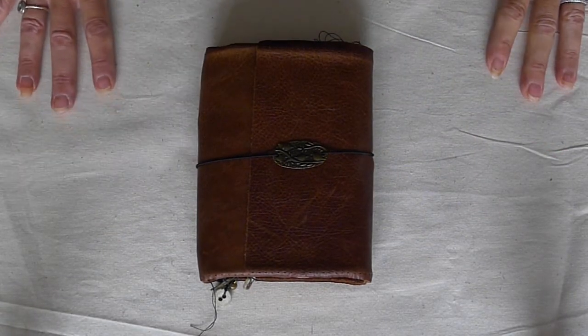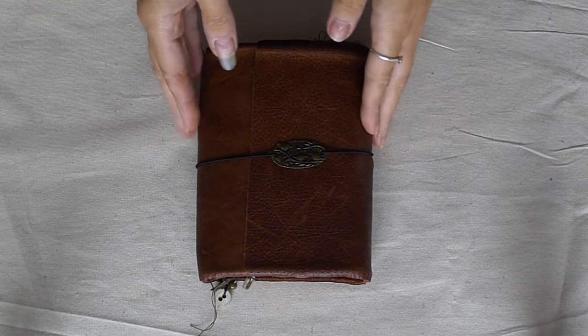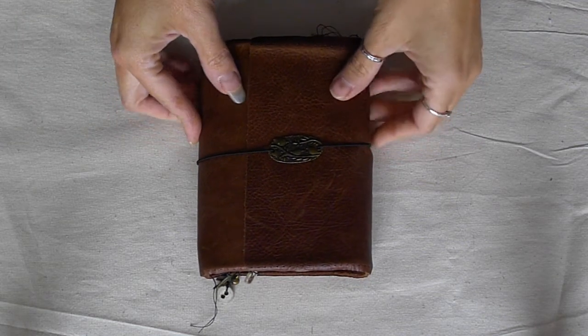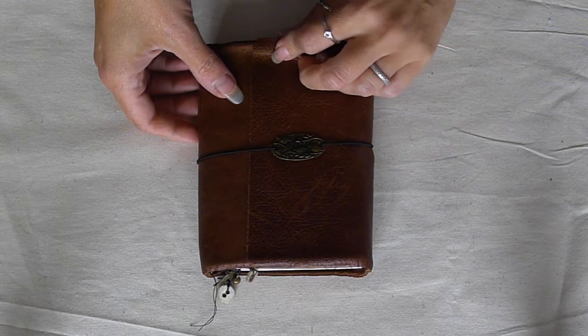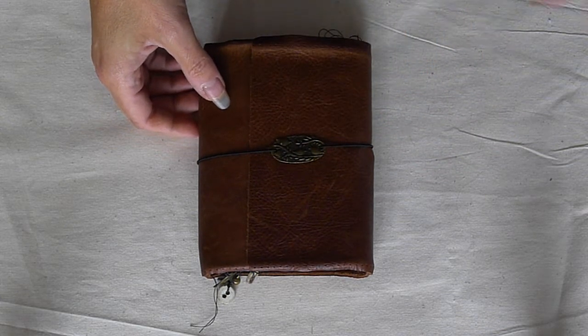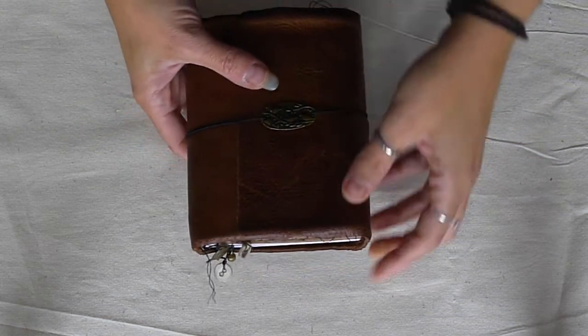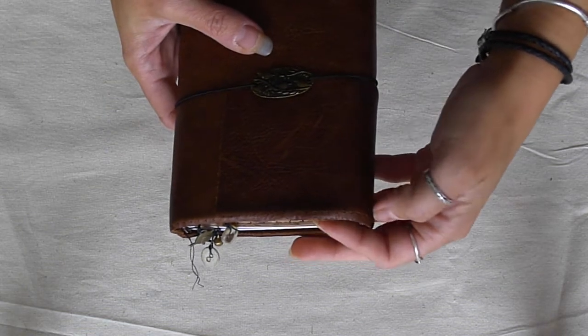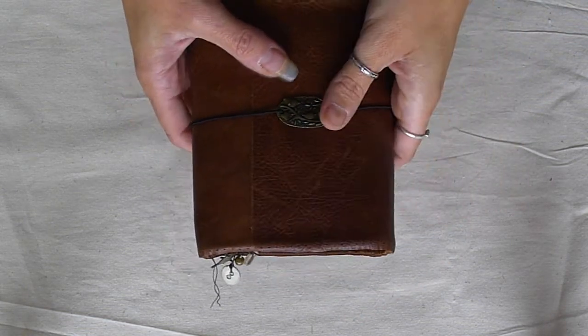Hi everyone, I have a journal. It's an A6 Traveller's Notebook journal and I have finished this off for my Etsy store. I wasn't going to be doing anything for my Etsy store this week but I just felt like finishing this one off, so I have. It's the vintage reclaimed leather so there are still stitch holes from its original purpose.